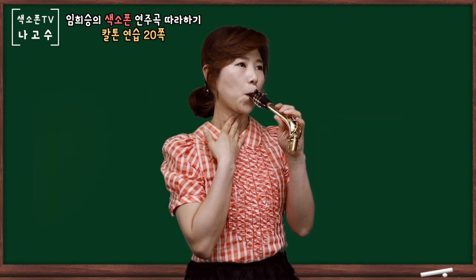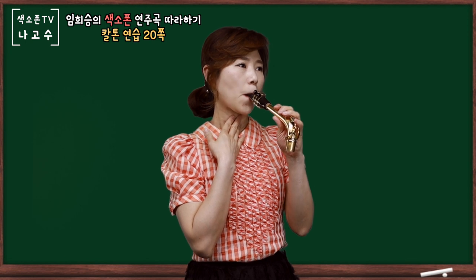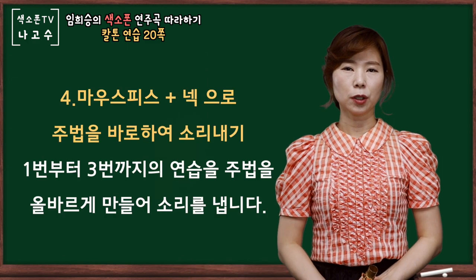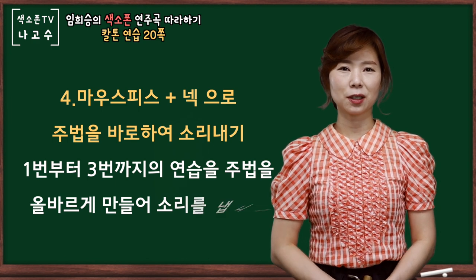마우스피스와 넥을 세팅한 상태에서 네 번째 방법은 주법을 제대로 유지하면서 3번까지 해왔던 연습을 하시면 되겠습니다. (Step 4: With the mouthpiece and neck set up, maintain your proper embouchure while performing all the practice you have done up to Step 3.)